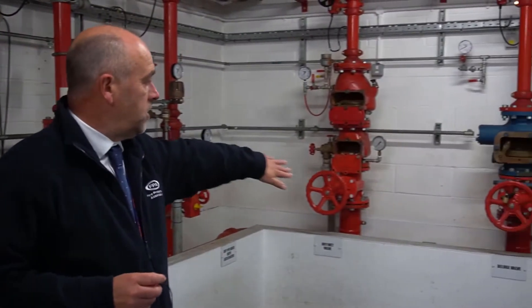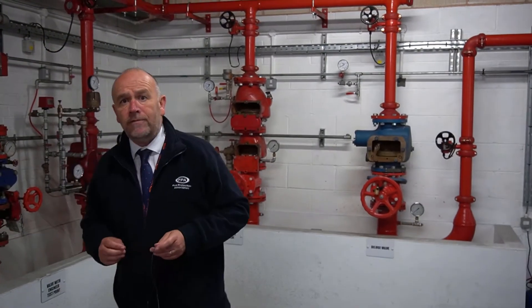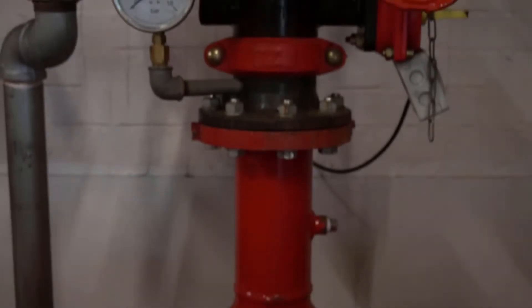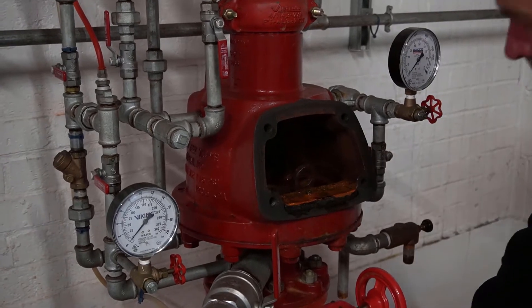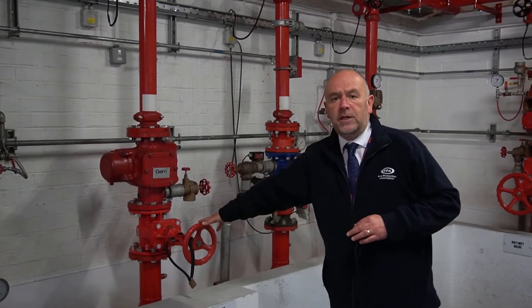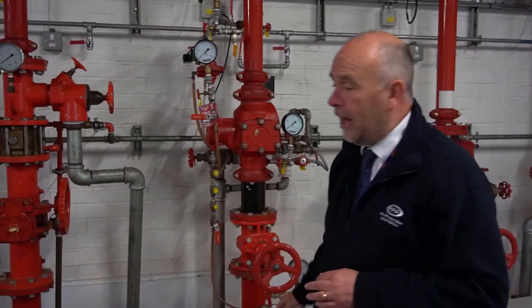Starting at the end here we've got deluge valves, dry and wet valves, and we've got a dry pipe valve here. A wet installation control valve, which is obviously the most common valve that anybody uses, and then we've got other deluge valves trimmed in different ways to be pre-action valves. We've got a pre-action valve, double acting, and we've got a butterfly wafer alarm valve here - the old type.